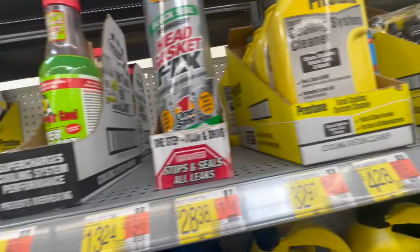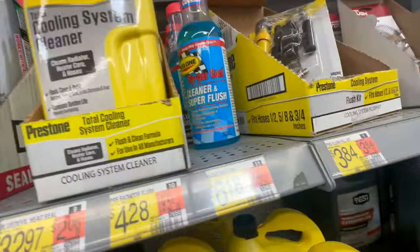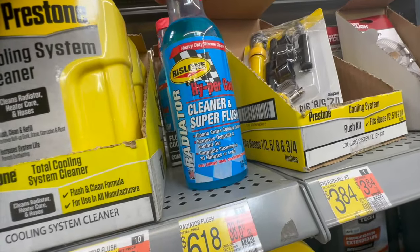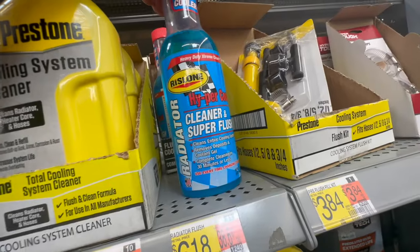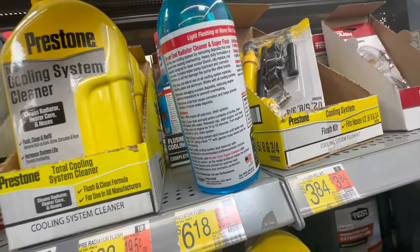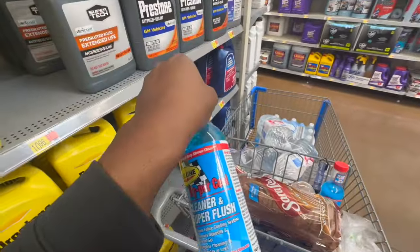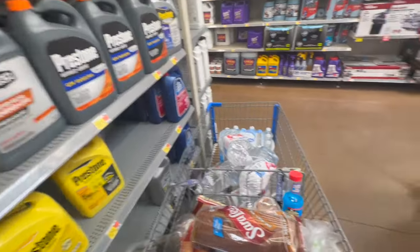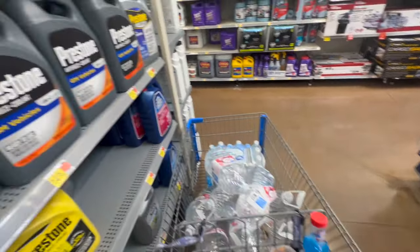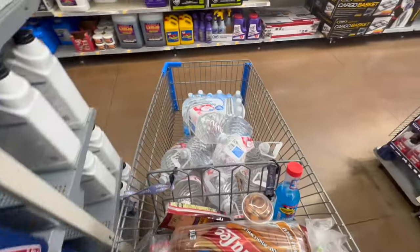I've never used one of these products before, but since we are dealing with that shop, I figured why not at least try to flush this. Typically I just use water, but this specifically states that it works on rust. So there's a first time for everything. I already got one, but we're going to go ahead and try to use this. If you don't recommend this, you should probably tell me in the comments, but I won't read them until after the video is posted, so it doesn't really make sense anyway.